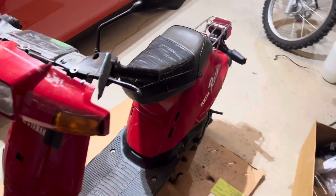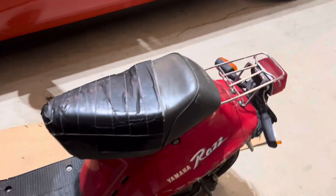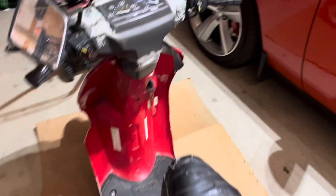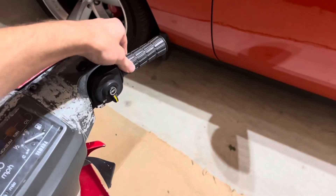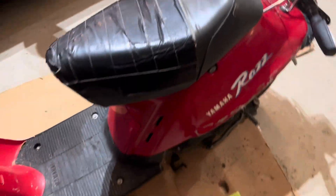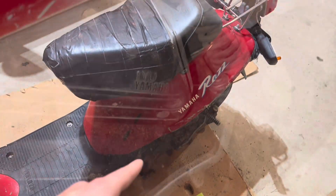Alright guys, so today we have a Yamaha Raz. It doesn't currently run, but I did get it to start at one point just by kicking it over. And the throttle wasn't working. So I'm going to see if I can get it to run again first and then worry about the throttle. Let's see what we can do.